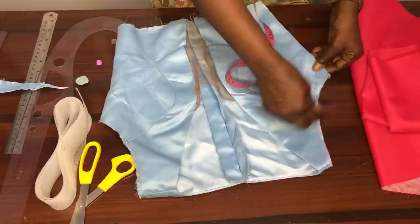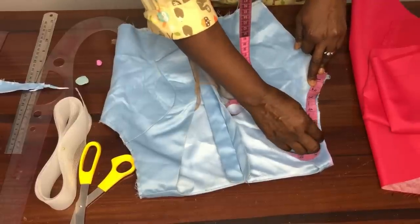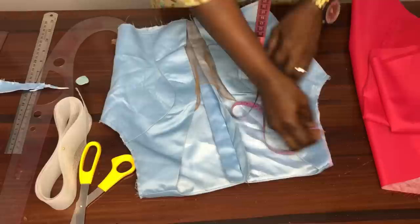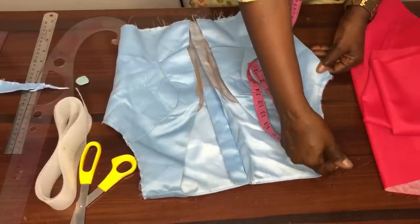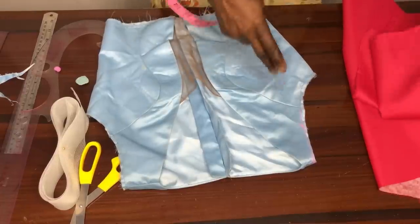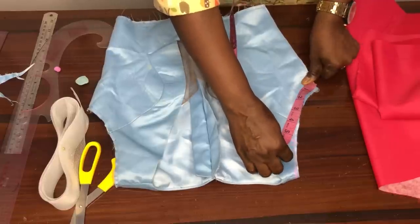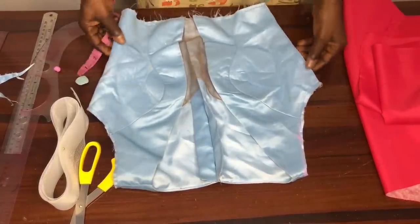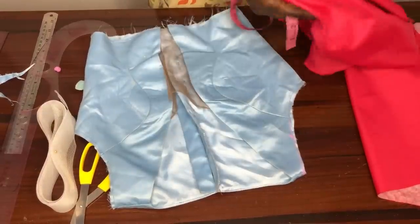Our sleeve will be attached to this part of the armhole curve, and I'll be using about 5 to 5.5 inches. This is the area our sleeve will be attached to — this other side gives us the cold shoulder effect. Now I measure the amount of fabric I need for the sleeves. We have 5.5 inches here, plus a seam allowance of half an inch, giving us 6 inches. Because it's going to be pleated, we multiply that 6 inches by three, which gives us 18 inches.